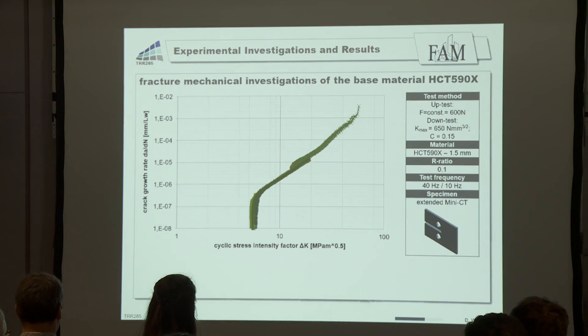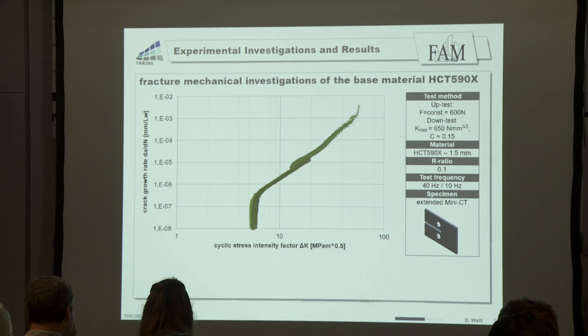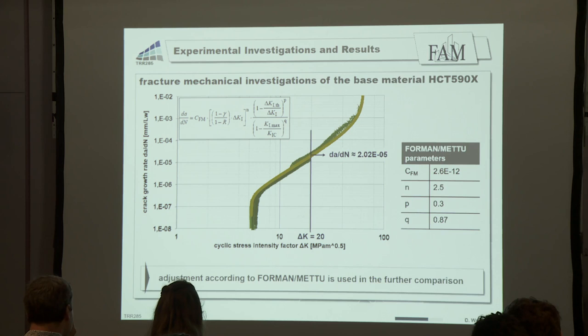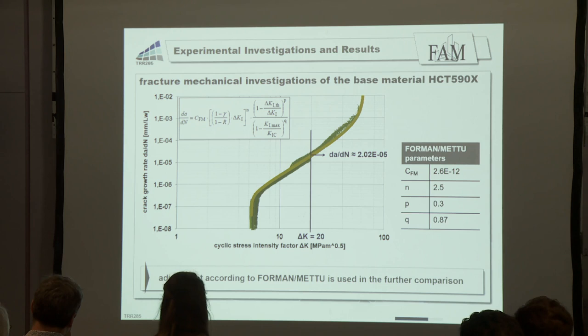On this slide, you can see the results of the base material. We obtained a crack growth rate curve, and we want to compare the results of the new specimen with the base material. Therefore, we made an adjustment according to the Paris law to obtain the crack growth rate at a ΔK of 20, which we are using in the tests. At this point, we have a crack growth rate of around 2 × 10⁻⁵ millimeters per cycle — this is the reference value we want to compare the next results with.